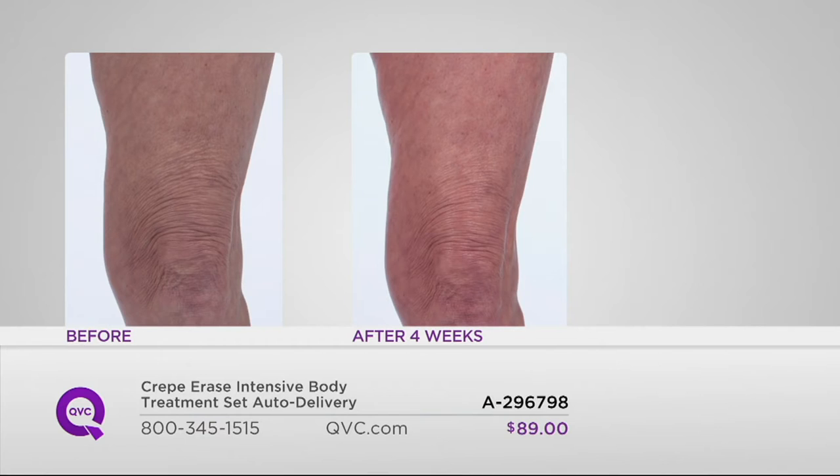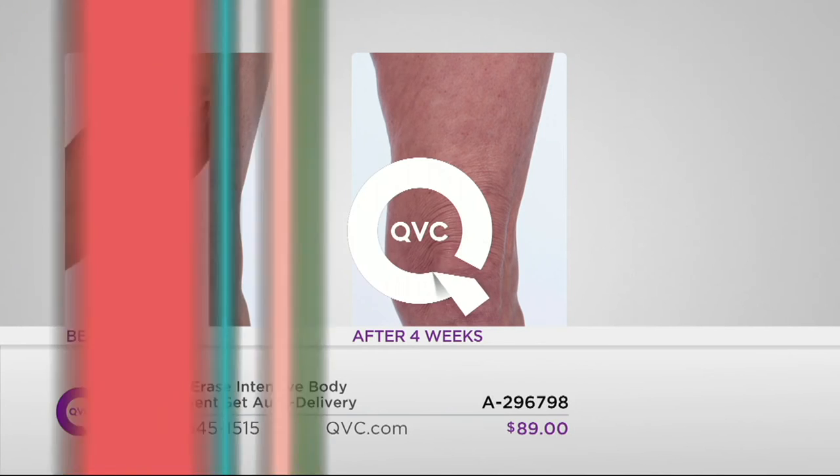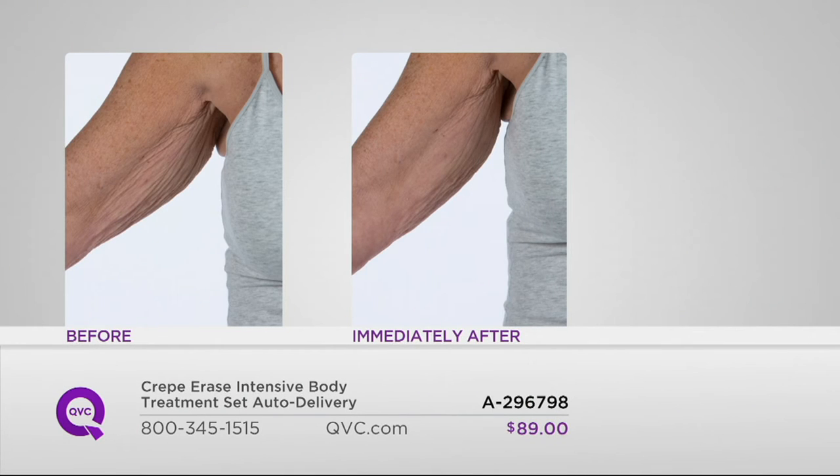After four weeks, you saw the immediate benefit, but there's also a long-term benefit from using Crepe Erase. After four weeks of use, this is Julianne's leg — we saw her instant gratification earlier. She used this every day for four weeks, and you can see how powerful this is. Her skin before lacked firmness and elasticity, but after four weeks of use you see a drastic improvement in the look of crepiness, firmness, and elasticity. Now, under the arm — this is Lori. Notice what's happening from the armpit down to the elbow. After just one application, notice her skin is looking smoother.